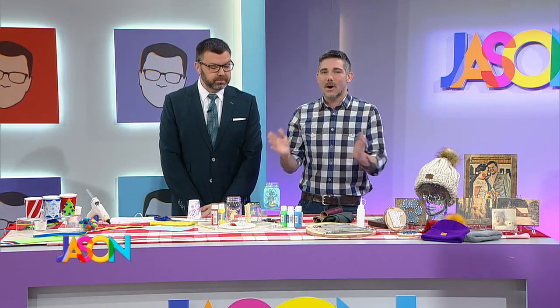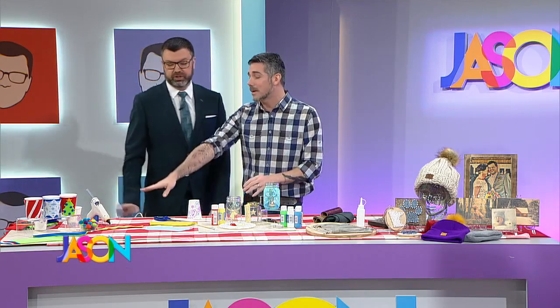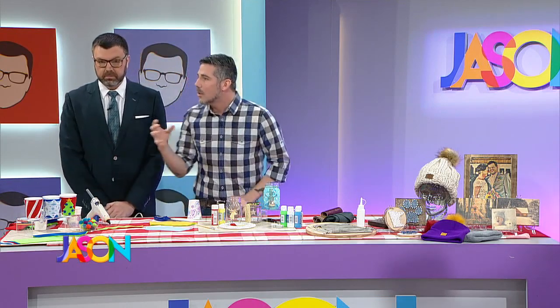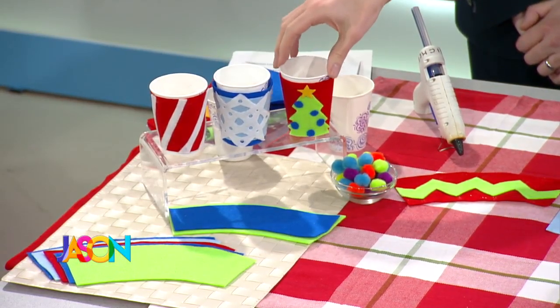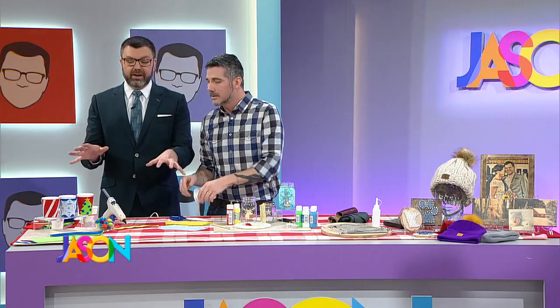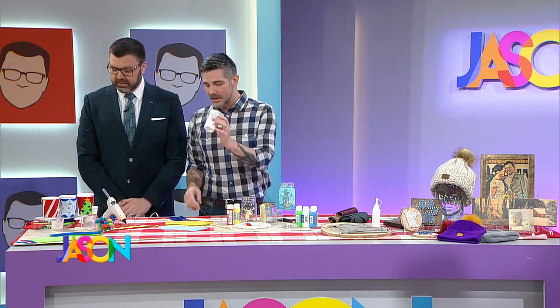Okay, what are we doing today? These are things you can make, and even your kiddos can make too. This is stuff like your kid can help you make as gifts. Absolutely. Can help decorate.